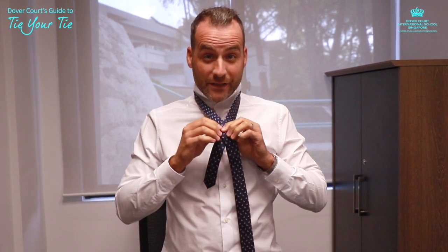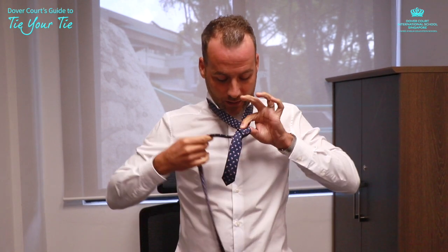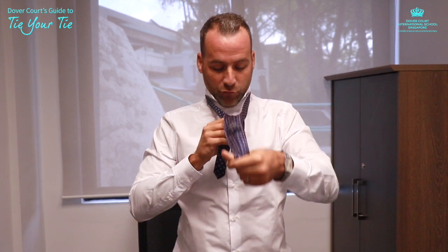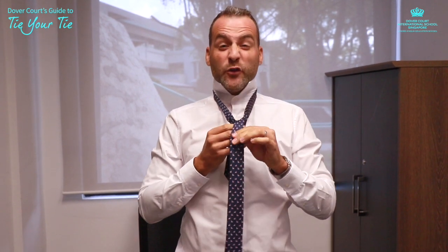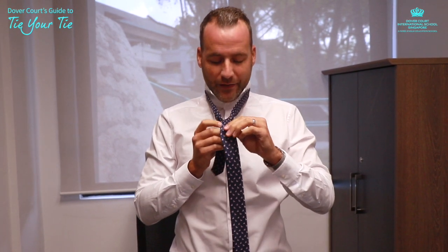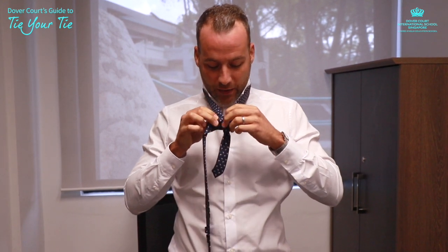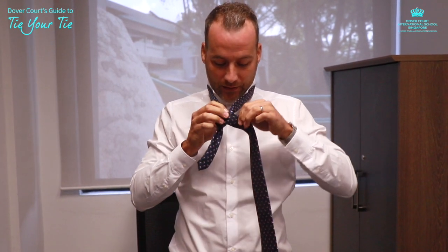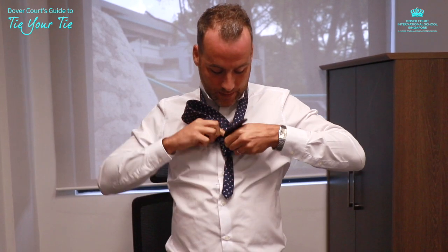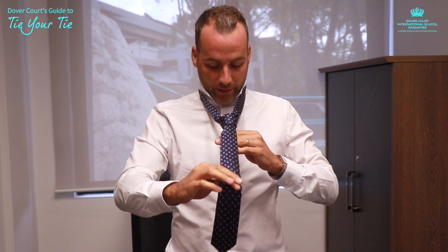For the half Windsor, you want to cross over and pinch the tie together, go over once, then go through. Now this is where, if you're doing a traditional knot, you would just tuck it under and your tie would be done. But for a half Windsor, to give you that special thickness, you go back round again — try and keep it nice and tight — and through, and then through the knot, pushing and pulling it all the way through.